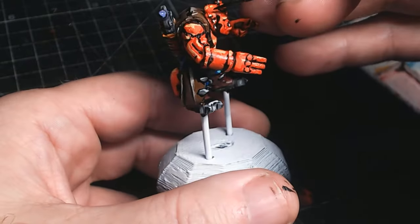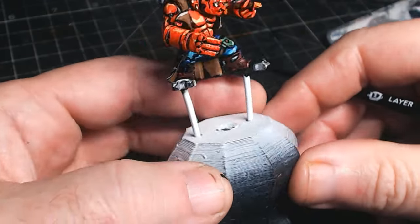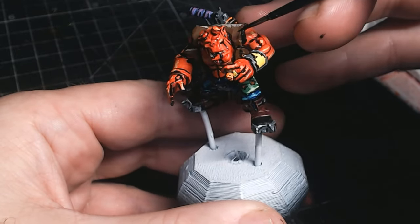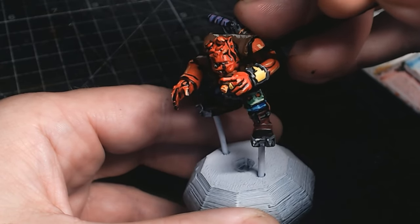Definitely looks like Hellboy. I didn't have to do too much kit-bashing or conversion with this dude, but I'm sure I will with some others. With the green stuff, I'm definitely going to see if I can get just a few little tools to help out.